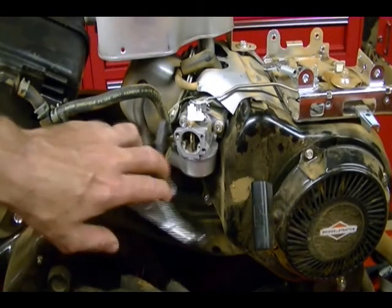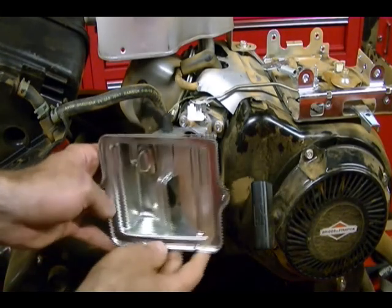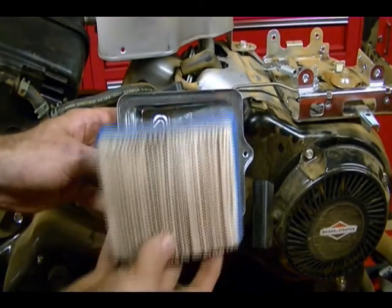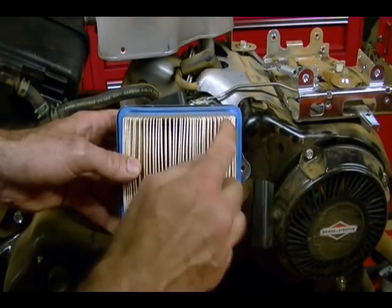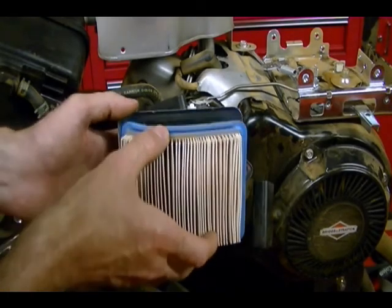This is the carburetor on this Briggs 900 series engine and this air filter housing fits on the back of the carburetor like this, and then your air filter fits like this. This side of the air filter should catch all the dirt, so when you take your filter out, you should only see dirt on this side of the filter and not on the other side.